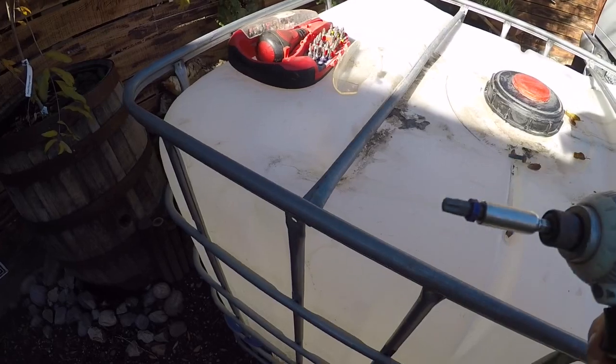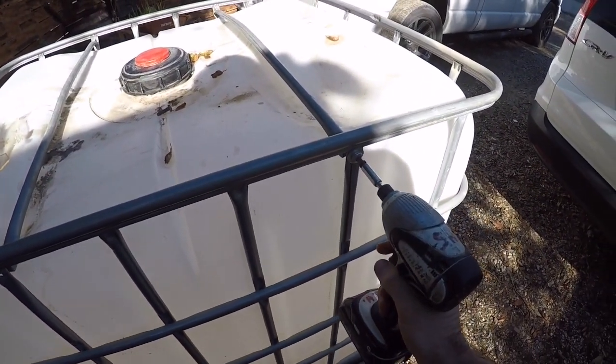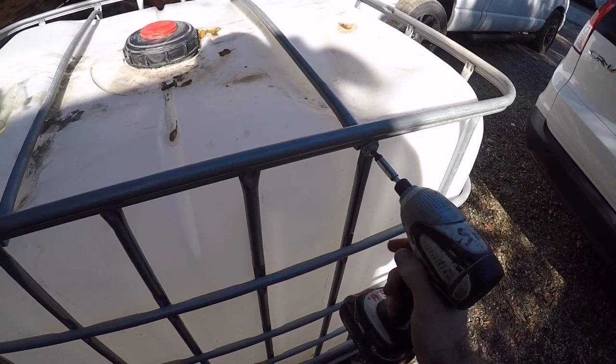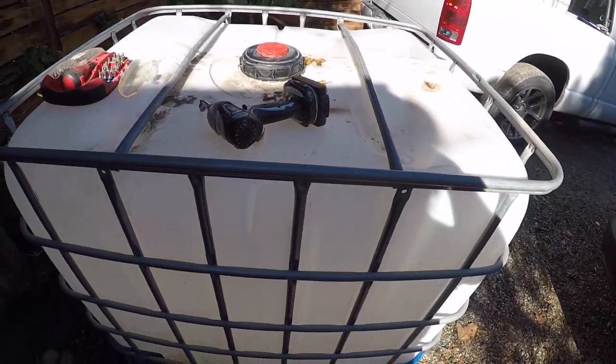First thing you're going to do is take a star bit and disassemble the top section so you can remove the plastic and cut your tanks to what size you want them to be. I'll go ahead and do that all the way around the whole thing.